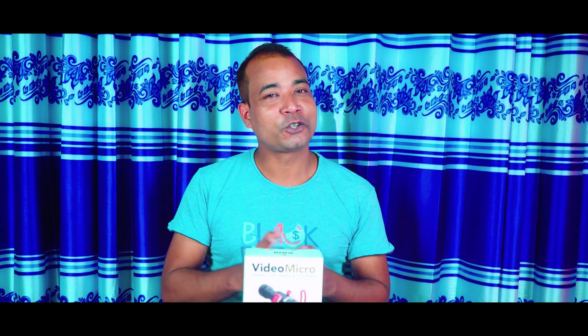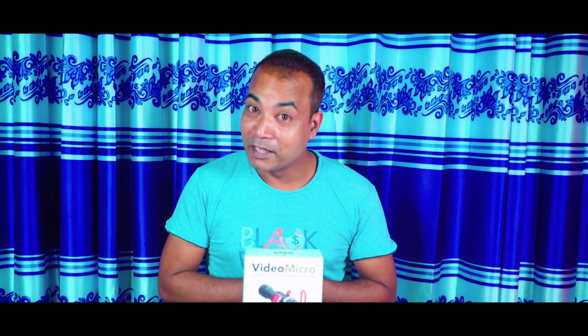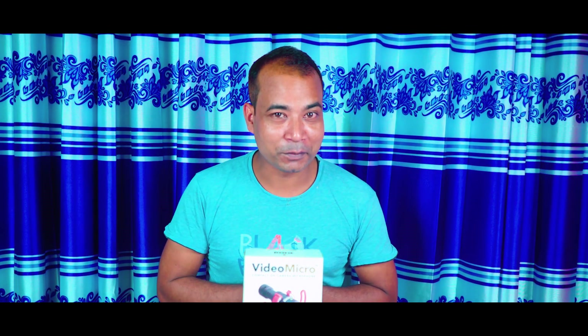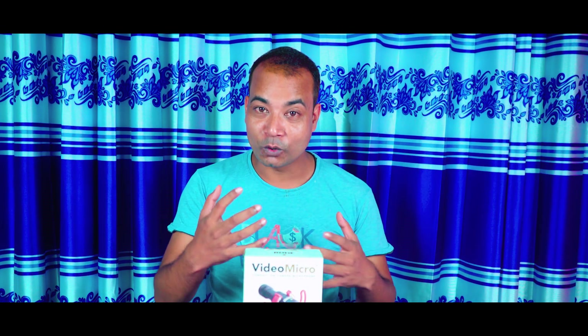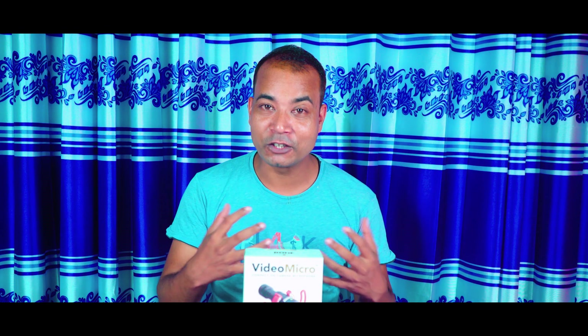Assalamualaikum. Welcome to the channel. The title of the thumbnail has more information about this video. If you have seen this video, it is very good.